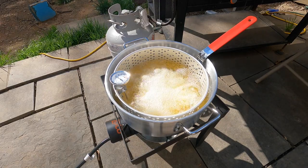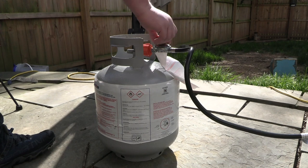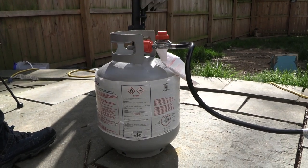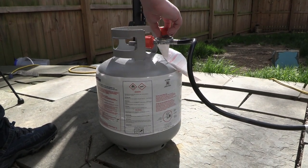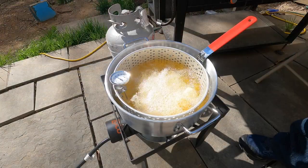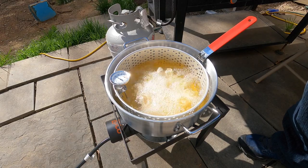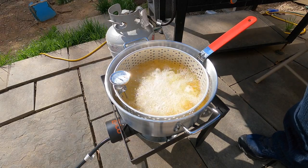Guys, if you need to regulate your temperature, the kit they send you comes with this little knob. You turn it counter clockwise for off, clockwise for on. You do your business — watch your steak. We're going to be back when that bubbling calms down a little bit. I bet you that steak's going to be good.